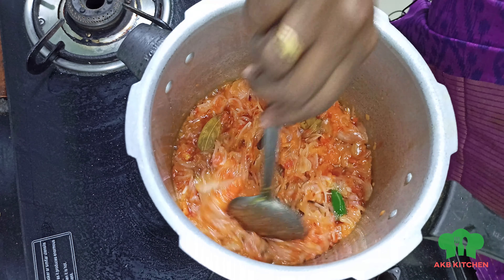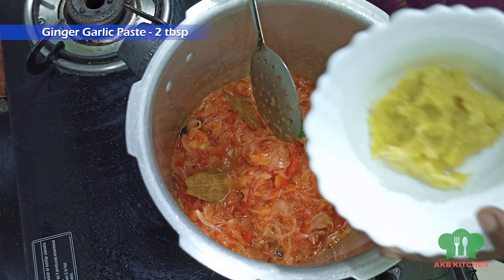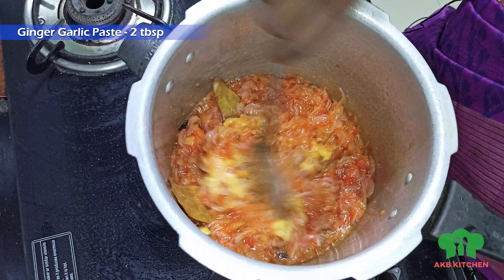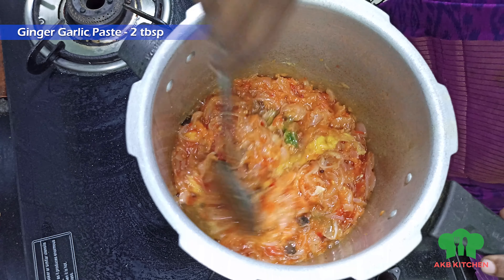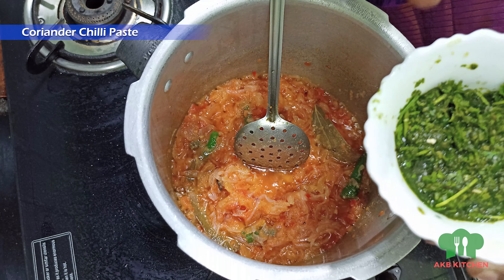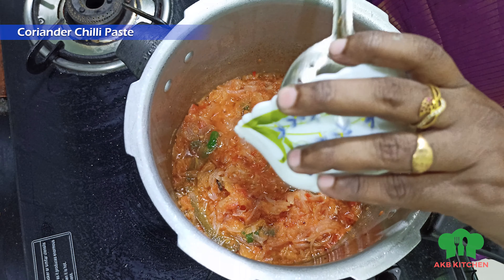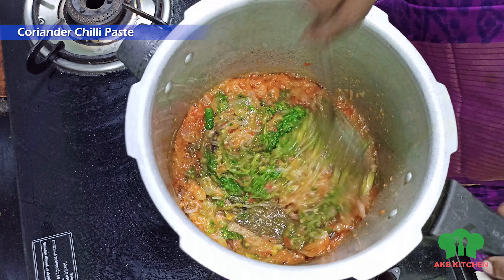We are going to add 2-3 spoons of ginger paste. It will be used for a bit of ginger paste. We cut the pieces and paste them in the mixer. You can paste it in the mixer.